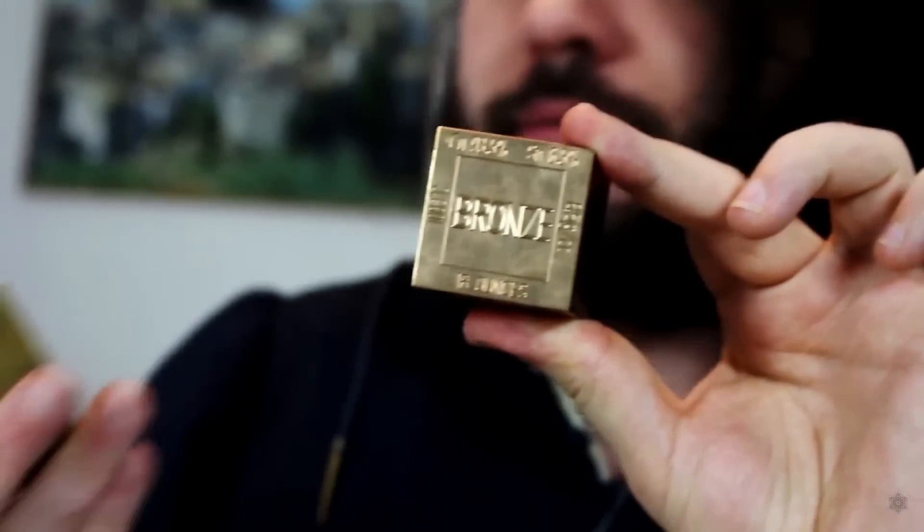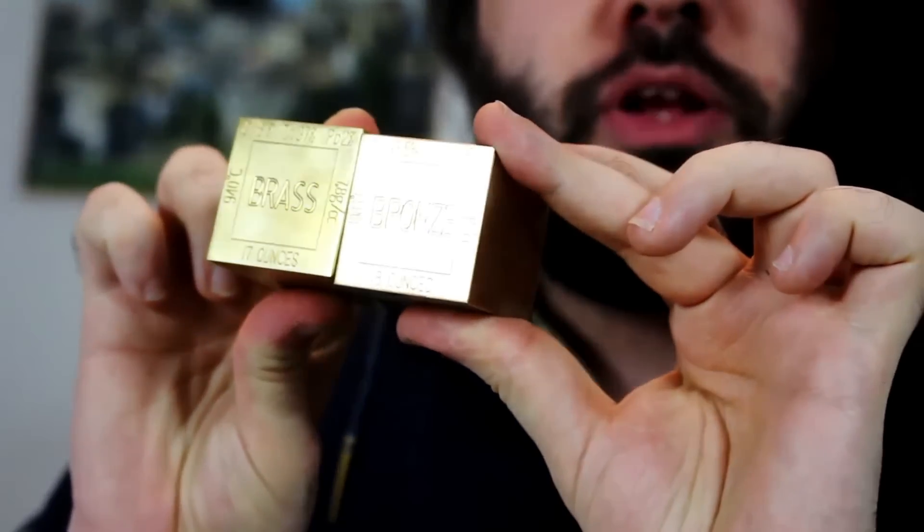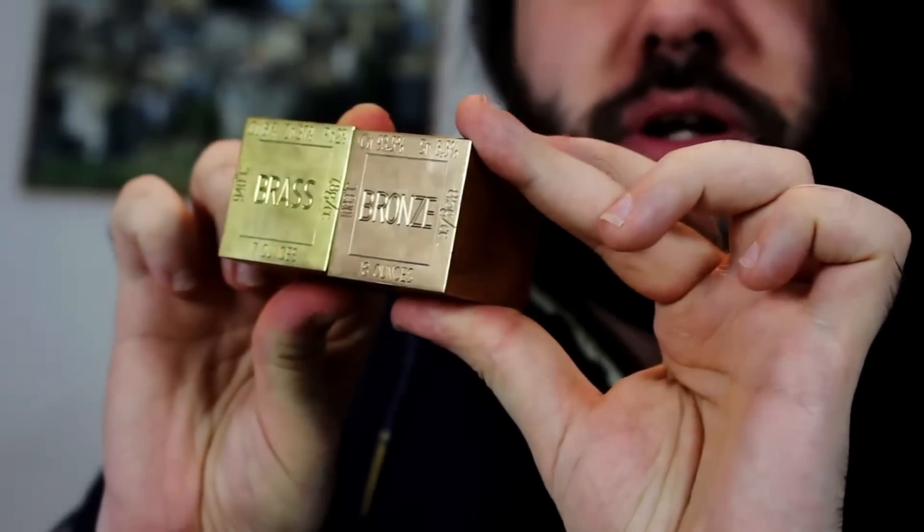Here's something you may not know, unless you follow me on Patreon. I have a little bit of a secret fixation for metals — whether it be copper, bronze, titanium, steel, iron, anything. I love it. I just keep buying these cubes of these metals just to see them, just to look at them. The reason I mentioned Patreon is because I've got a few dedicated videos about this obsession of mine.